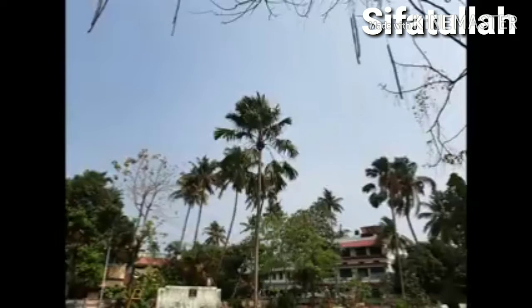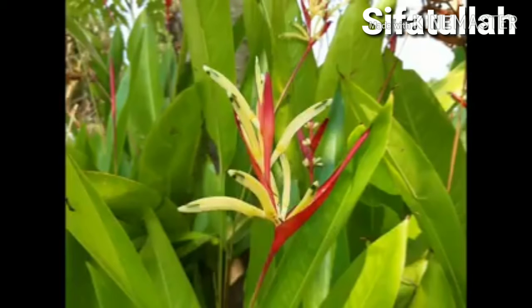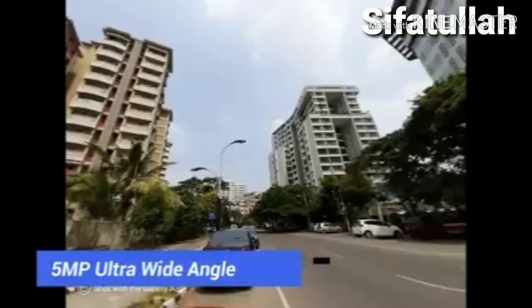The dynamic range is also quite good on the device, and sharpness levels are solid as well. The 5MP wide-angle camera can take ultra wide-angle shots, though colors look a bit washed out and details are average.